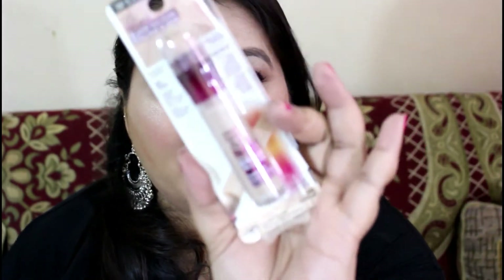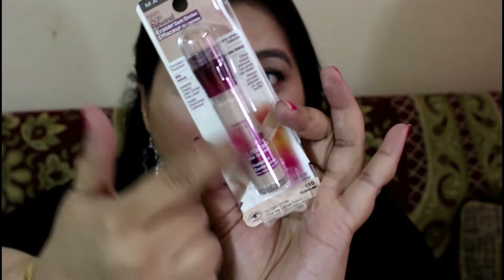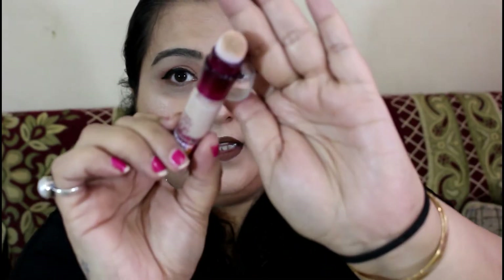Let me show you the packaging. It comes in this kind of packaging. You have a cardboard on the back of it, and here is the tube. When you open it up, here comes the tube — a tube-like thing. Then you open the cap and there is a sponge-like applicator.